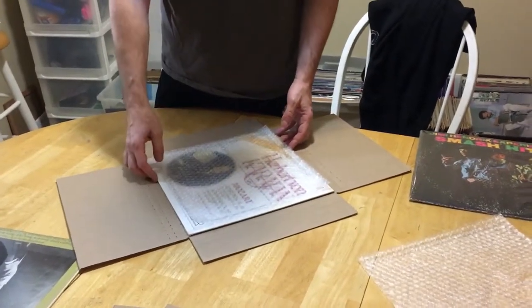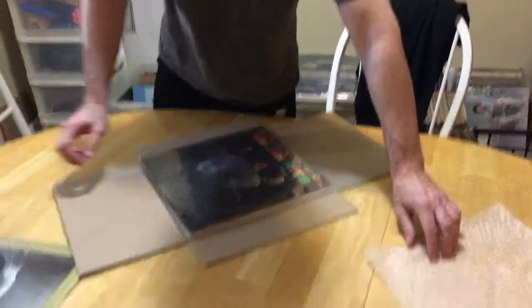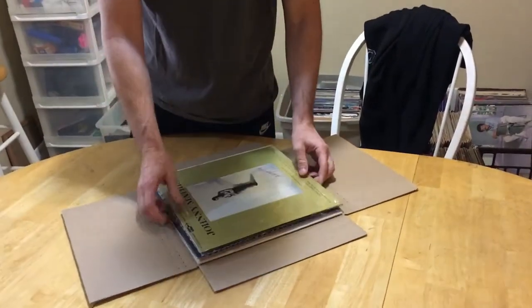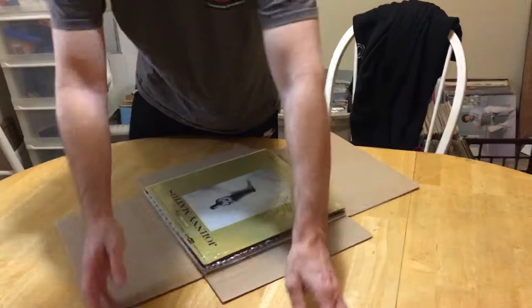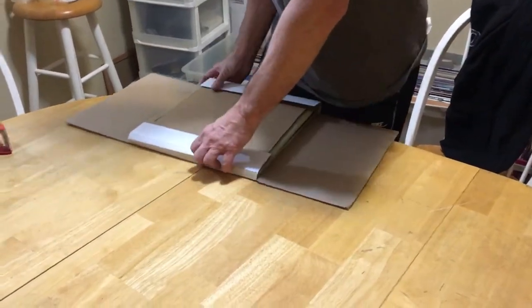For older records, I take the protected record and put bubble wrap between it, then add extra filler, and then box it up.